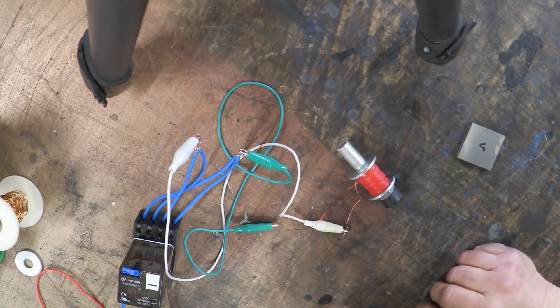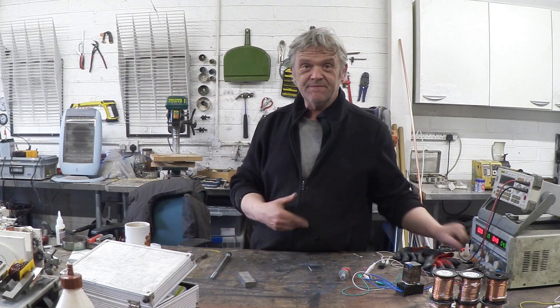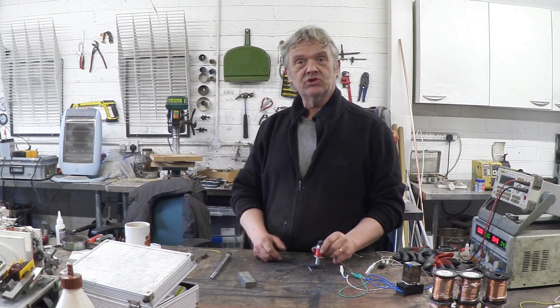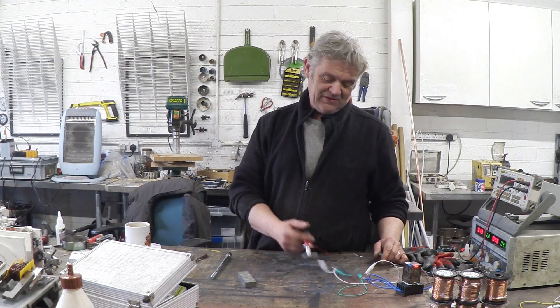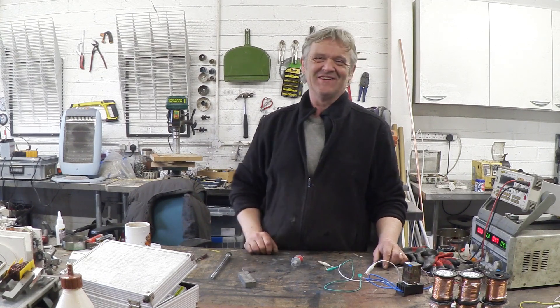Anyway, that's how to make a magnetic assist solenoid. I think that's kind of cool to be honest. Now this is very closely related to magnetic chucks, so if you want to look at the ideas I'm using here, have a look at magnetic chucks and that'll work for you. I hope you enjoyed the video and thank you very much for watching.